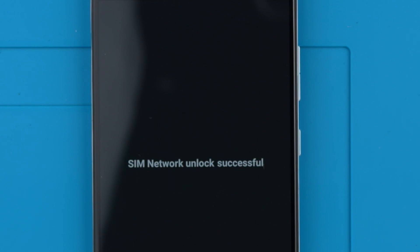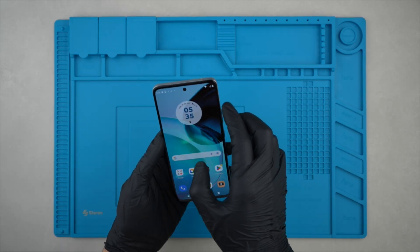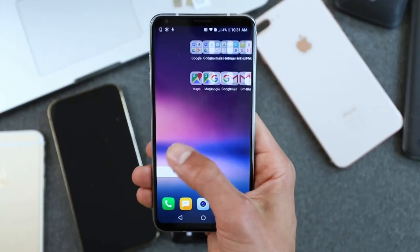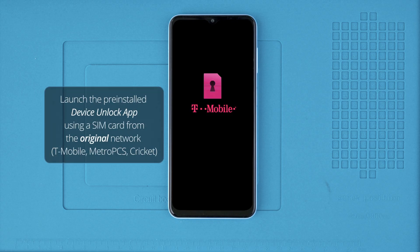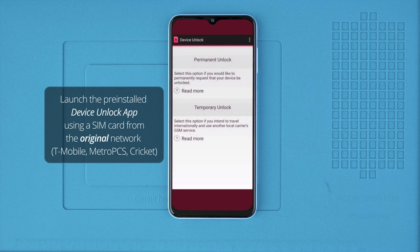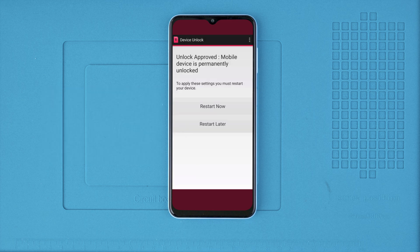A message will pop up requesting the unlock code. If you received an unlock code in your email, this is the time to enter it and press unlock. You will get a success message indicating that your phone has now been unlocked. Now you can use your phone with any carrier anywhere in the world. For some US carriers like T-Mobile, you will need to launch the Device Unlock app, which is already pre-installed on your device. Simply open the app, click to activate the unlock by pressing unlock, and after that your phone should be fully unlocked.